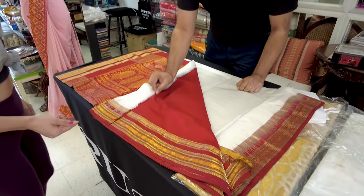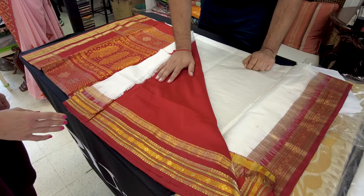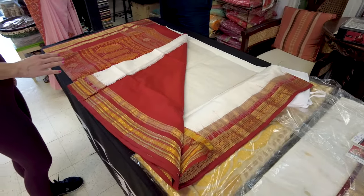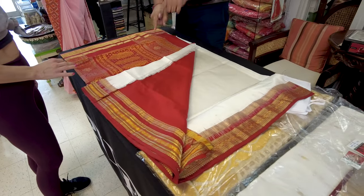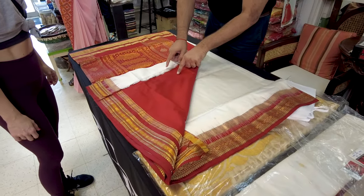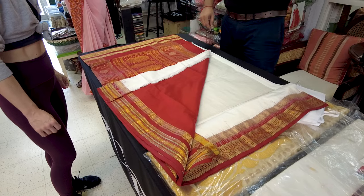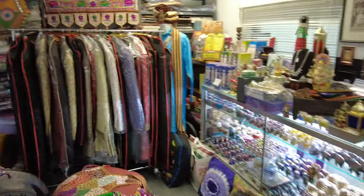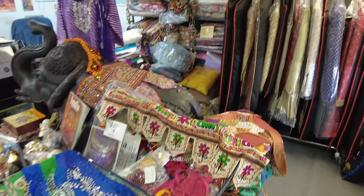So this right now is what they call an unstitched glass fabric — this will have to get stitched, so it doesn't come ready-made. You have an option: you could either purchase a ready-made, which they sell separately, or you could get this stitched with a seamstress. But because the event's tomorrow, you're not going to have time. So you can get custom-made clothes here too, but he's going to show us some that are already made.